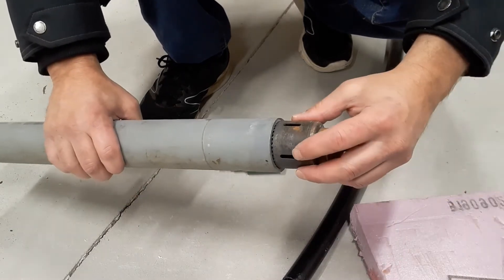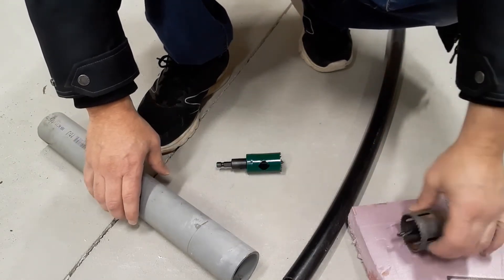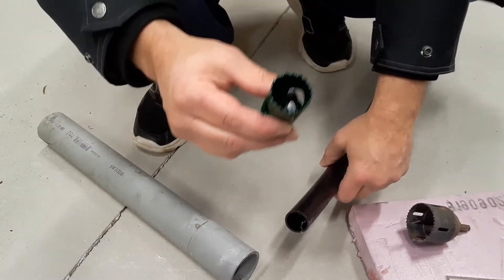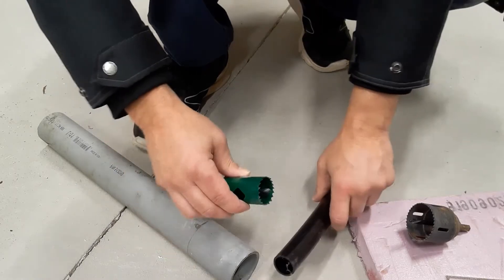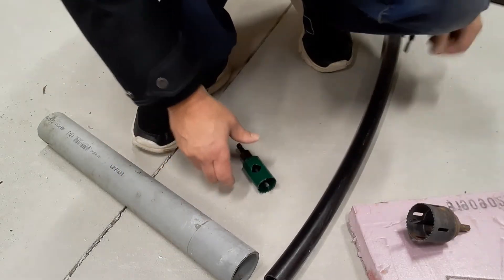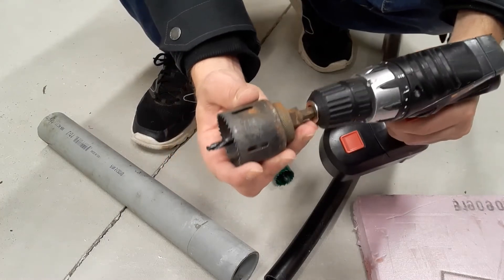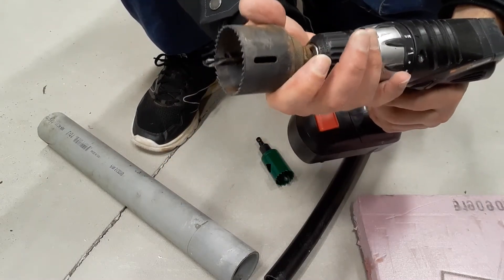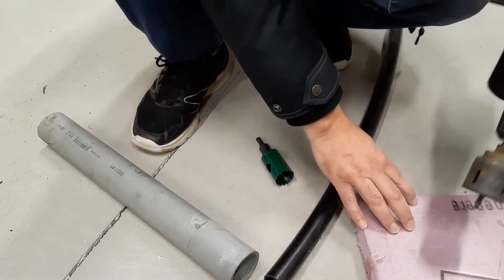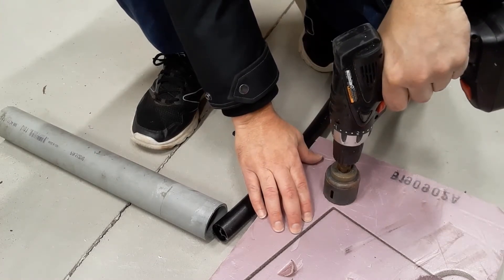Now pick a hole saw the diameter of your outer pipe, but remember you have that wall of the hole saw, so you've got to do the inside diameter. And then for the smaller pipe, you want the outside diameter to match the size of your pipe. So we're going to chuck it up, and you have to make sure that you don't go fully through the foam board, because you can't cut out the bigger piece and hold it and cut out the smaller piece — you need that inside guide drill.